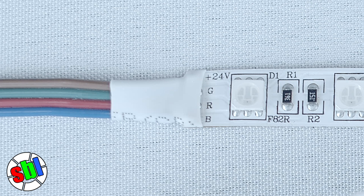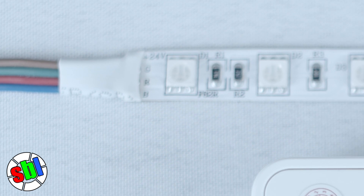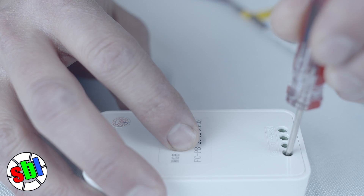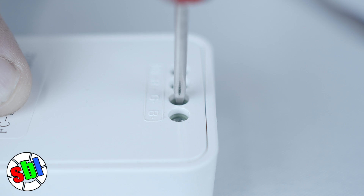Printed on the RGB strip are the letters that correlate to the color of the LED: R for red, G for green, B for blue. They will need to be connected to the RGB terminals on the controller, and the V positive on the strip goes to the V positive on the controller. On the back side of the controller, you will unscrew each of the terminals, giving room for each wire to be placed.